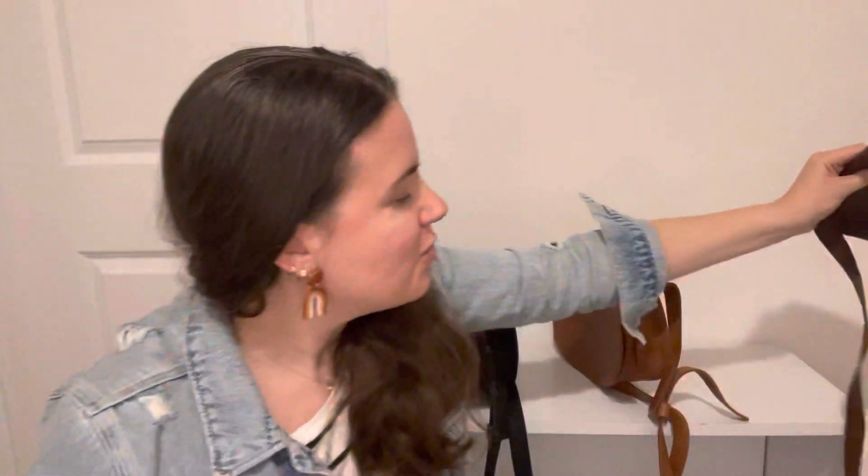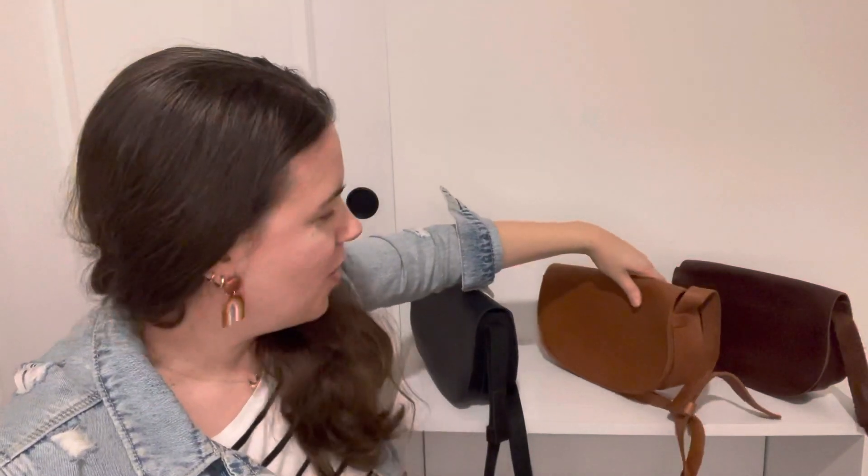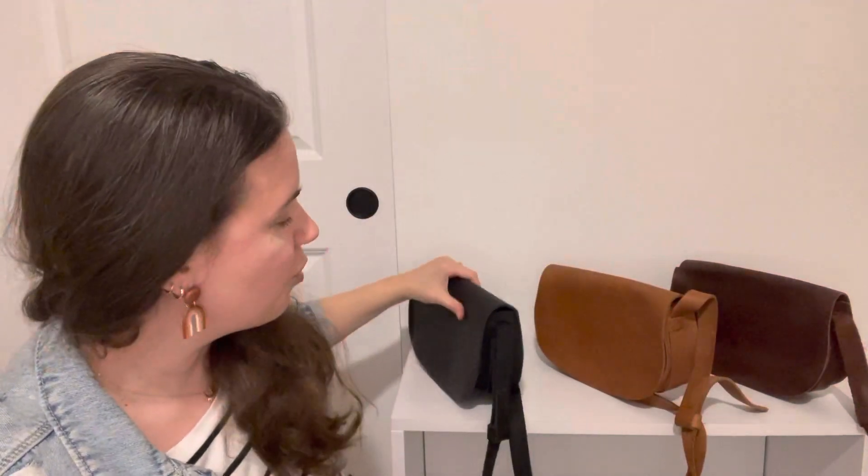This is the bag, and if you're interested in picking one up, I've got a discount code for you guys. Lisa10 will get you 10% off your order, so try it out. They have great customer service and a great return policy, so get it in your hands, try it, feel it.